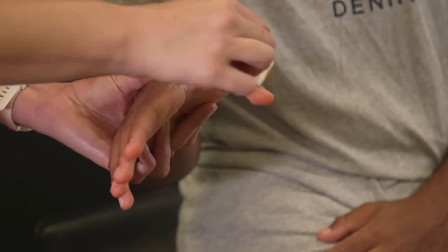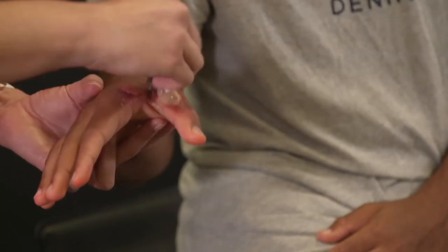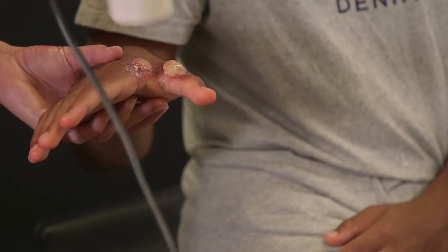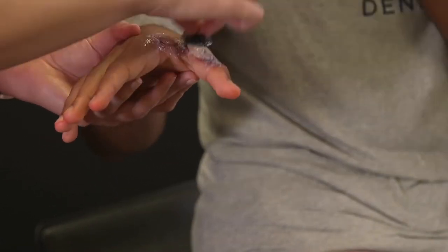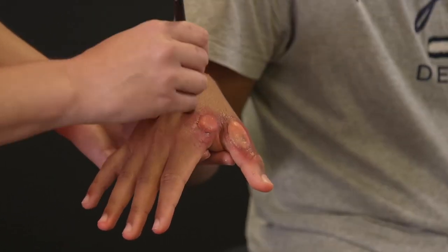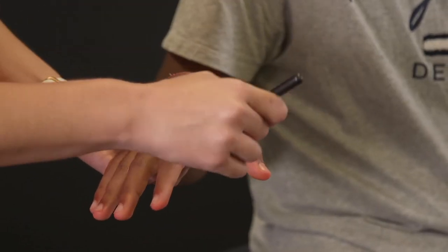Then start dabbing on some dark red cream with a sponge and then around the edges with a makeup brush. Dab another layer of latex, dry off with hairdryer and repeat. Brush on some more red cream around the edges of the blisters and blend out onto the hand.